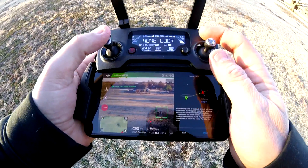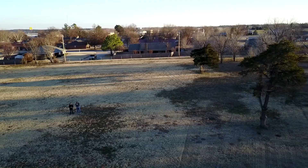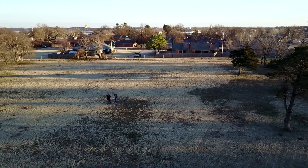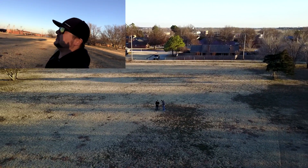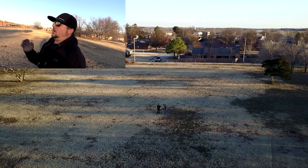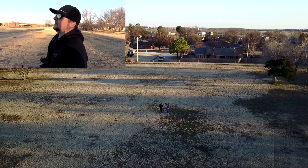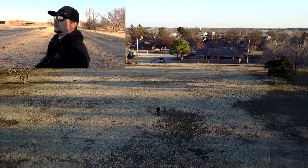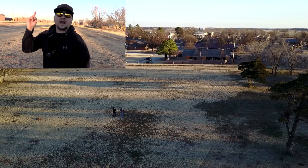Now what home lock does is you can fly your drone around and it pretty much does exactly what course lock does as far as your orientation — it always gets locked in to how you see it. But the difference is on course lock, whenever you pull on the right stick it's going to come that way with the drone. But no matter where you are at — no matter if the drone's in front of you, behind you, to the left, to the right — no matter where you're at,